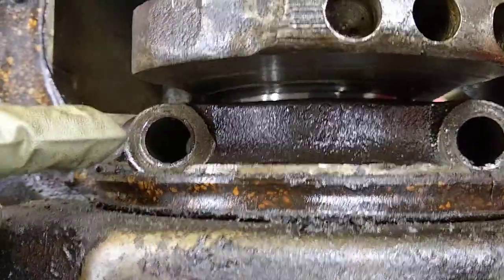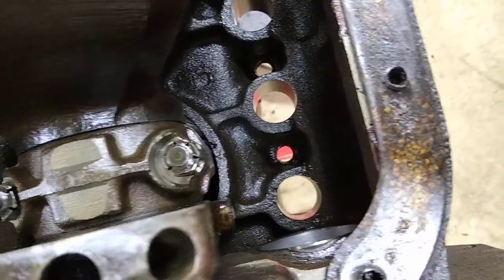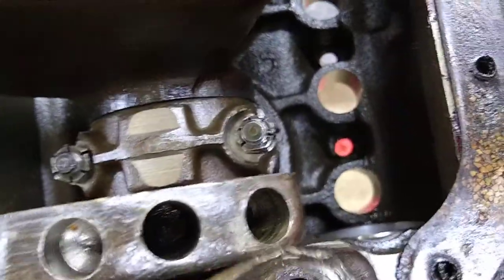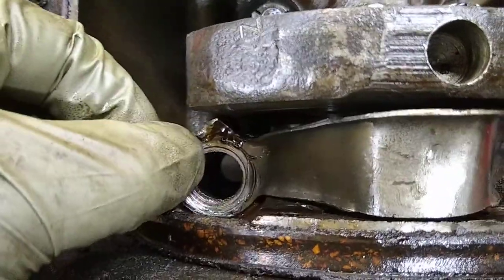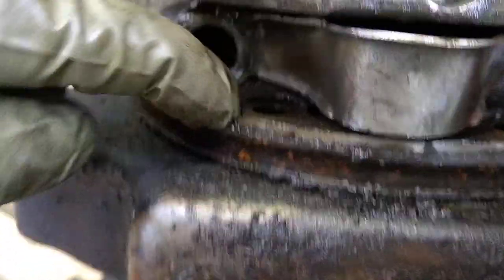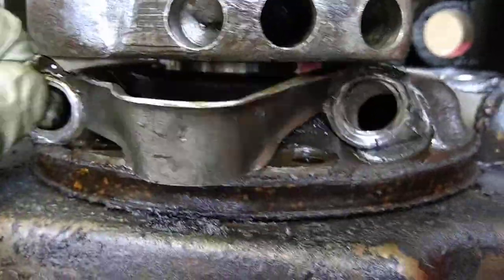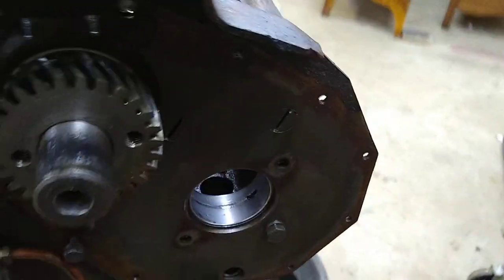To get the timing cover off I had to undo these caps — they had a keeper on there that goes on like this, with tabs that bend up to hold the bolts in place. I couldn't get at these bolt holes since they go in through the back side of the timing cover, so I just had to take this off and bend it out of the way. Then I could get at them — you can see where they come through right there. Now I'm soaking the cover to get that cleaned up.